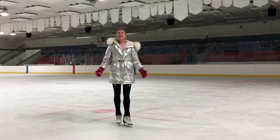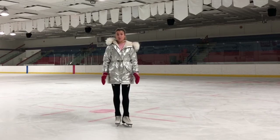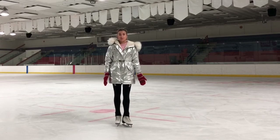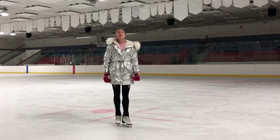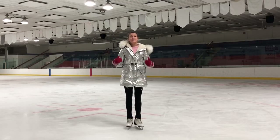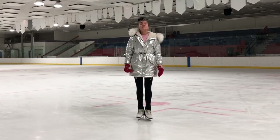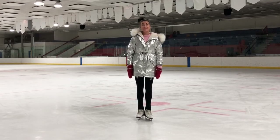Hi everyone, welcome to Bonbon Skating Online Academy. Today I would like to learn with you backward loops, and of course I'm sharing with you my special progressions for this. A correctly skated loop has equal shoulders. The size of the loop when skating figures was measured by the skater's blade length. So let's begin our lesson.